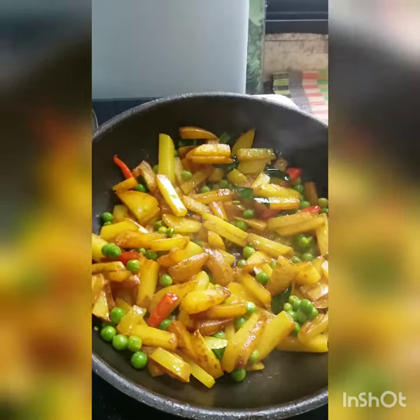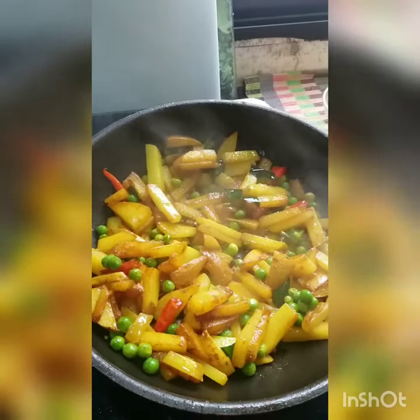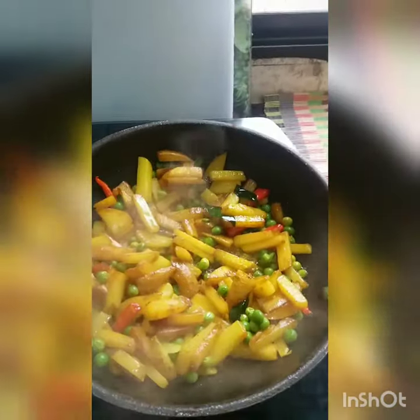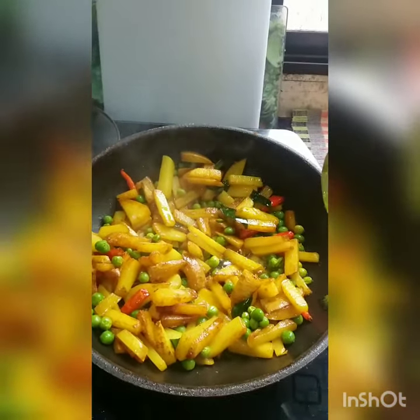This is a series on the quintessential Bengali alu bhaja. I am going to take you through at least 10 preparations of alu bhaja — all of them delicious and easy to stir up.